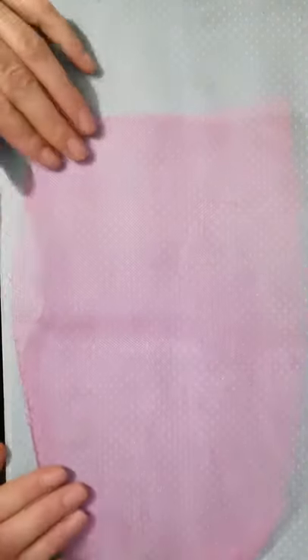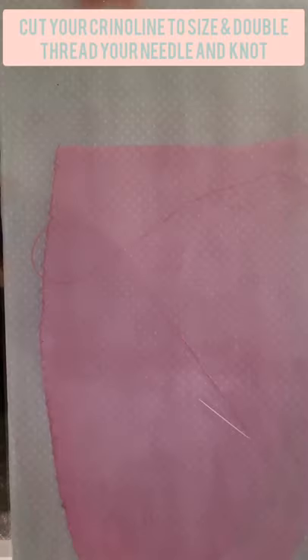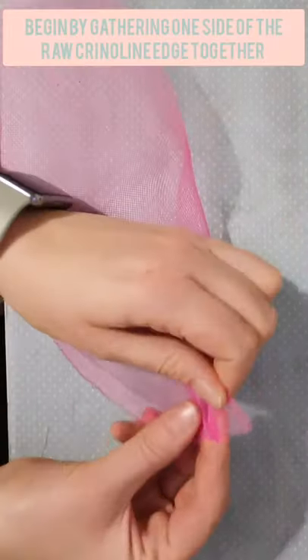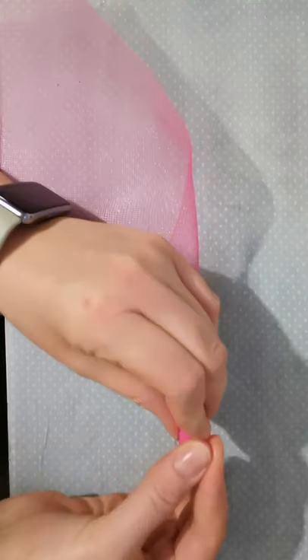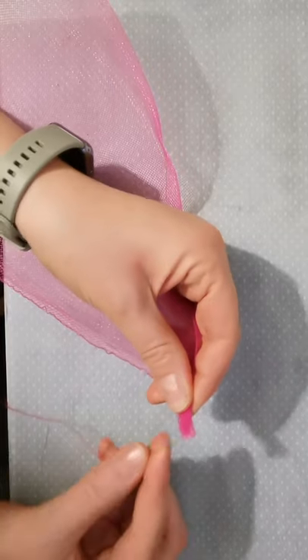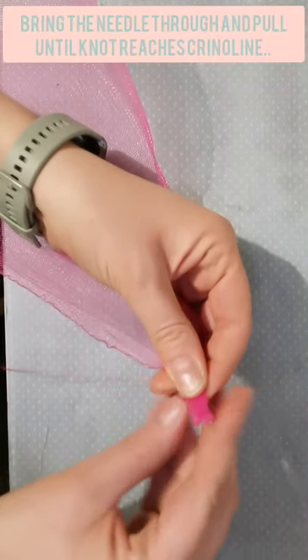I'm going to show you how to start. First you're going to need to secure your needle and thread, so you're going to use a double thread with a knot at the end. I'm going to start by gathering my crinoline at the raw edge, bringing my needle in through the crinoline and gently pulling it until it gets to the end where the knot is.